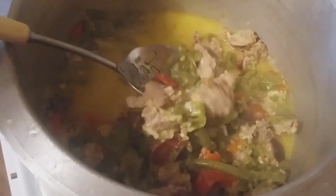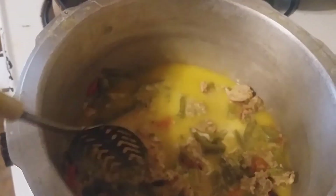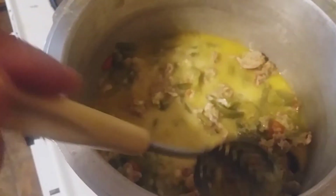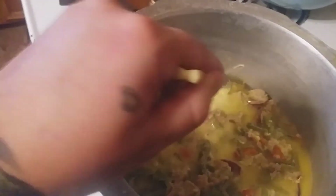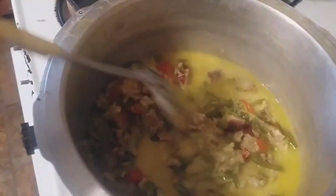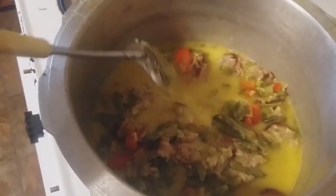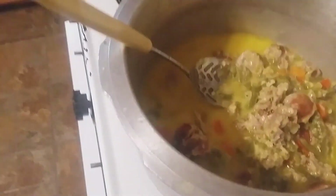I think this stuff is done — let's take a look. Okay guys, it is all done! Oh my goodness, I am so ready to eat this. You just put it in a bowl, throw a little parmesan on top if you want to make it more like Olive Garden, add some pepper if you like. I really wanted to put onion in here but I was out, so we made do. Here it is — creamy Zuppa Toscana soup. It is so delicious.